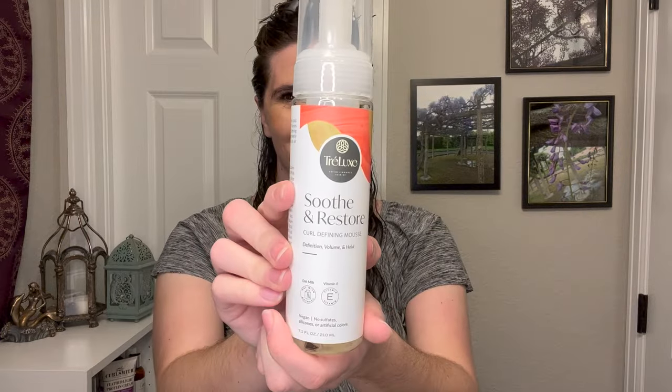Moving into wash day number three — this was a brand new product for me. All I used was the Soothe and Restore Curl Defining Mousse. I wanted to try this on its own, partially because I've been testing a lot of foams on their own more recently to see how they work as single products. It does fit more in the foam category — it's in a pump bottle, you don't need to shake it, just pump a little in your hand. The texture is very smooth, very silky, and just a little bit creamy. The scent is hard to put my finger on — maybe just a very light, sweet scent. Interestingly, it brings nostalgia from when I studied abroad in Japan. In hindsight, it does maybe have a slightly peachy scent.